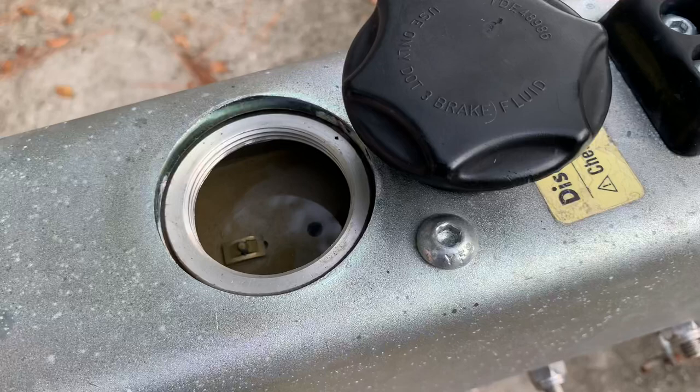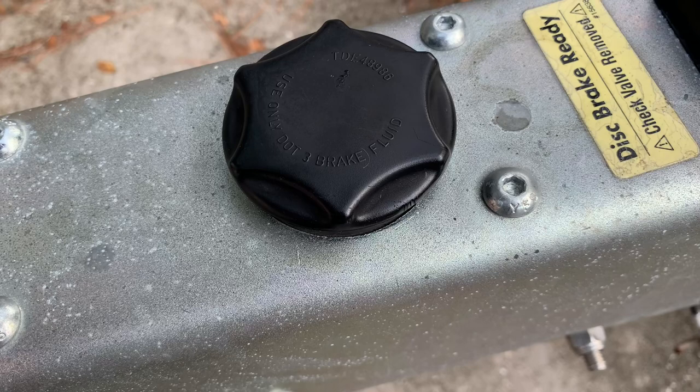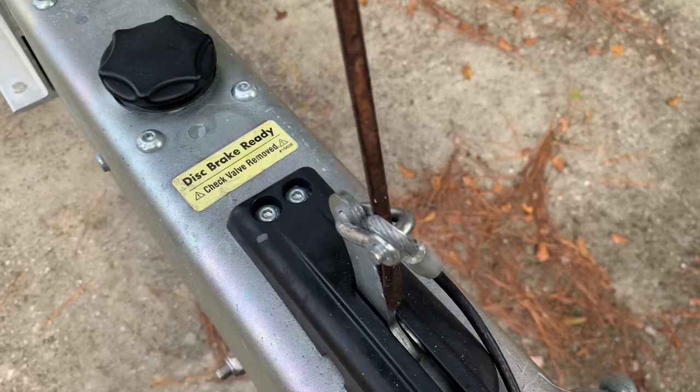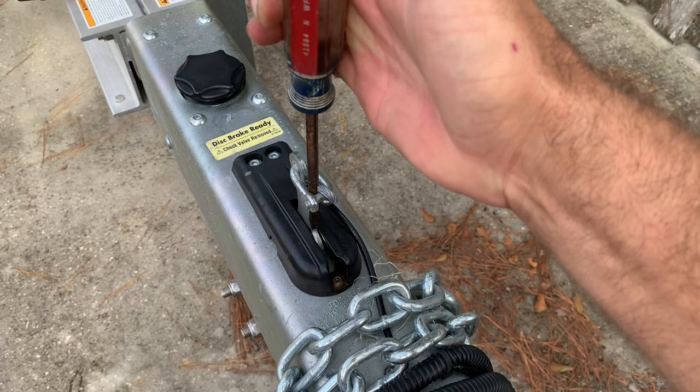I'm going to have the cap off and make sure it's full, but I'll set it on top there so I don't get any dust, dirt, bugs, or anything else in it, since we are working outside. On the tongue of the trailer we have the emergency brake cable. What Tie-Down recommends is you take your big screwdriver, stick it down inside the little D-ring or shackle on there, and pump it. Then have someone apply pressure and hold pressure on it while you crack that bleeder screw open. I'll get Nikki out — she'll pump it and hold it for me while I crack the bleeder screw.